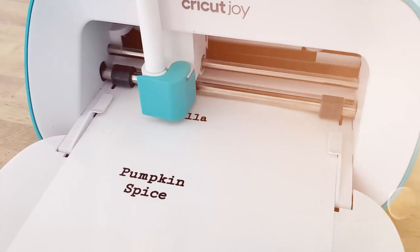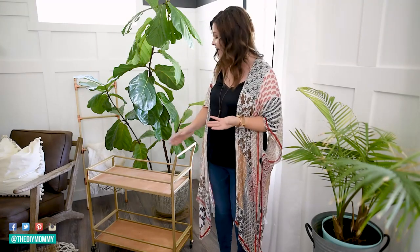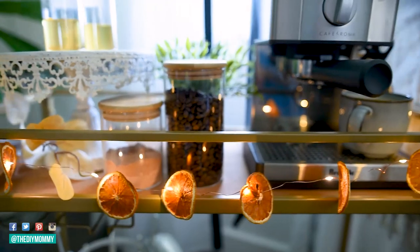Let's turn this bar cart from Amazon into a cozy coffee station for at home. Hey everyone, it's Christina from diymommy.com. I am the biggest fan of coffee — probably on the planet. As we approach the fall season, creating cozy drinks at home is more special than ever. Today I'm going to show you how to take a bar cart off of Amazon and turn it into a cozy coffee station, sharing a few DIYs and ideas on how to make your coffee station look chic on a budget.